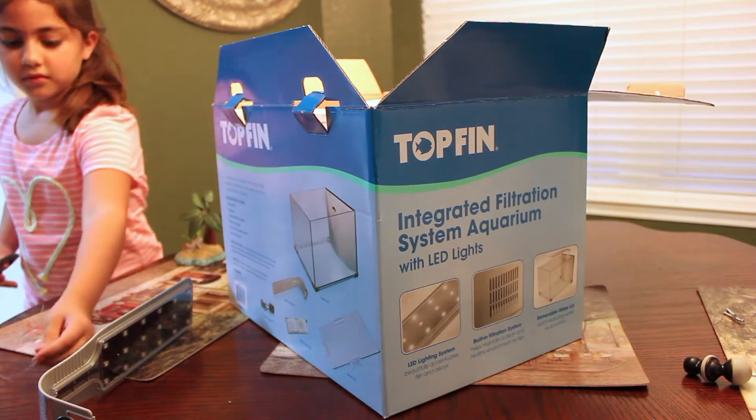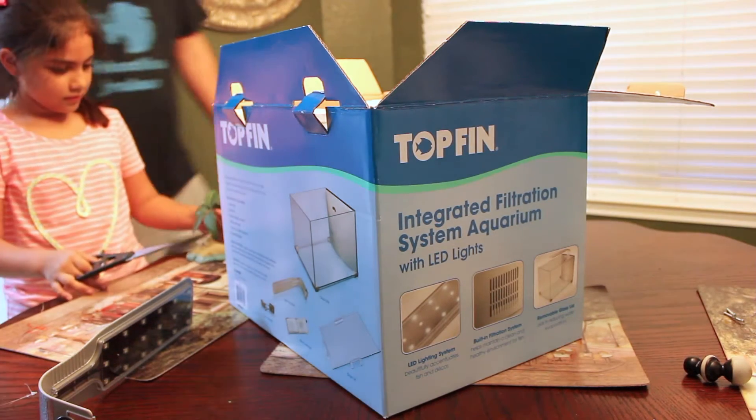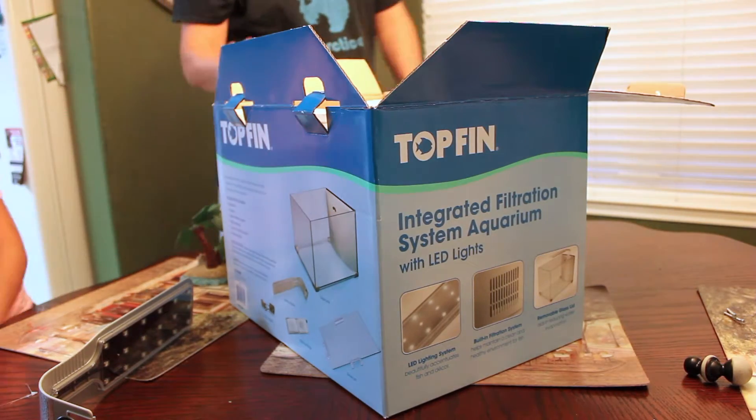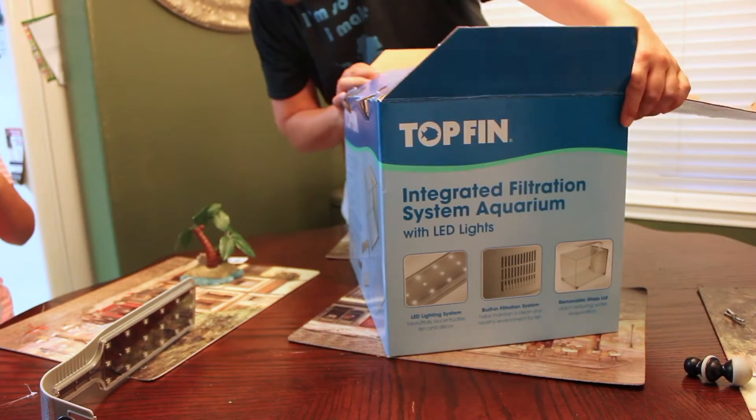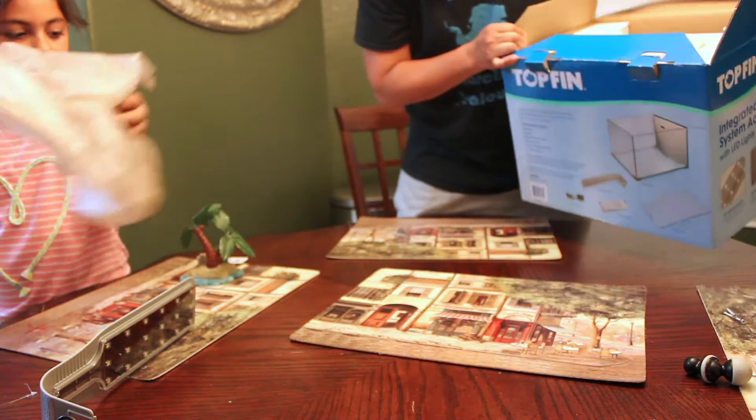All right, so we've got a fish tank. It's a top-end fish tank and this is the unboxing of this. Fish tank is a five gallon tank, so we can use this as trash.